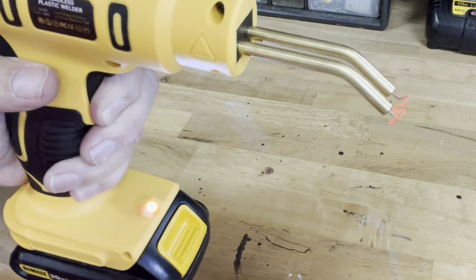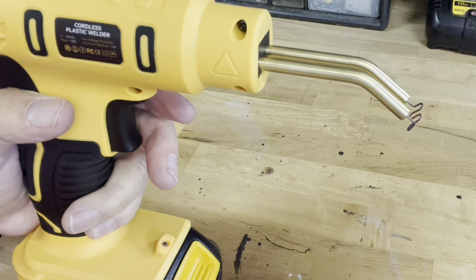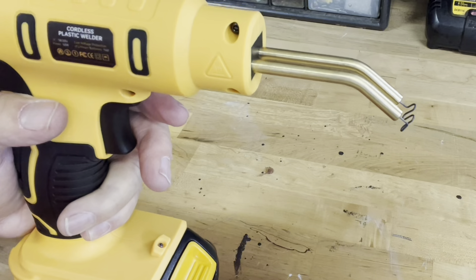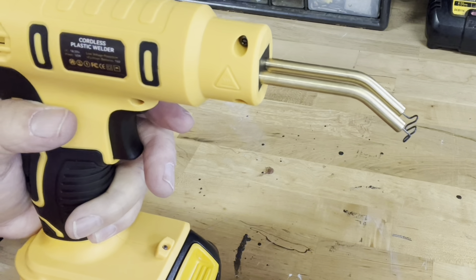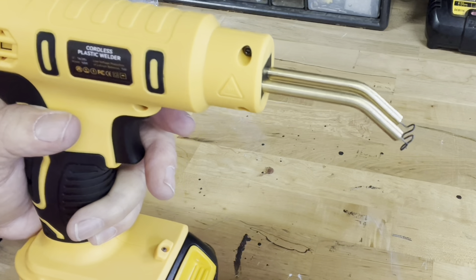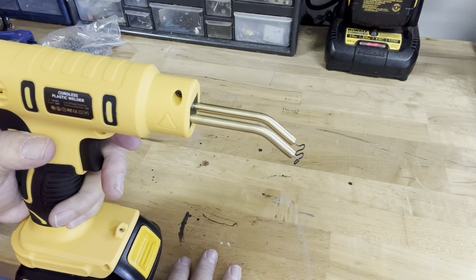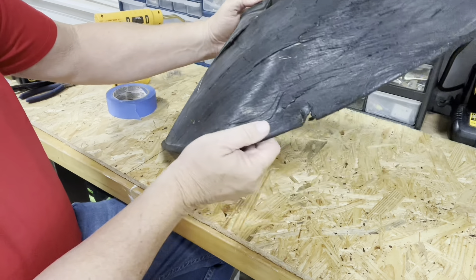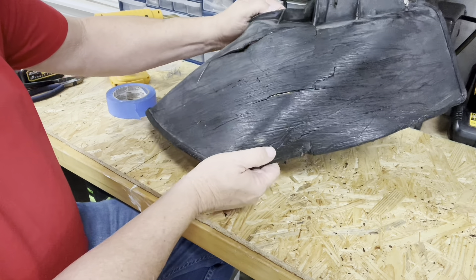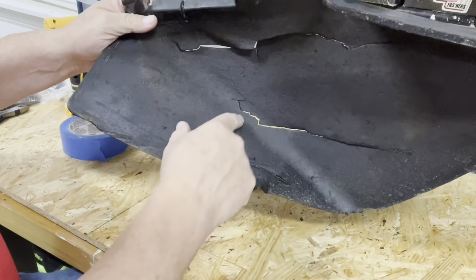This is a closer look of the four various staples that it comes with — 100 each, for a total of 400 pieces. The flat staple is 0.8 millimeters. The wave staple is 0.8 millimeters. The corner staple is 0.8 millimeters. And the outside corner staple is 0.6 millimeters. You can use these depending on the various applications and situations that you're in.